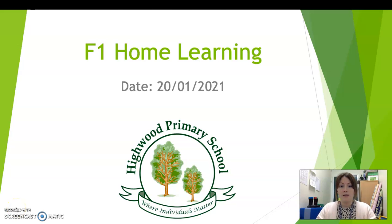Hello F1. As always I hope you enjoyed your home learning activities for yesterday, and thank you again to all of the grown-ups that sent me lots of lovely photos and videos and examples of work. It was brilliant, so thank you. So here are your home learning activities for today.